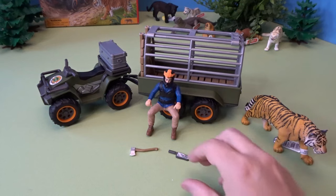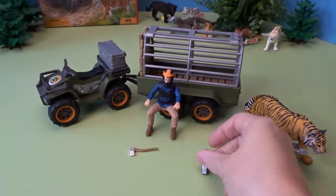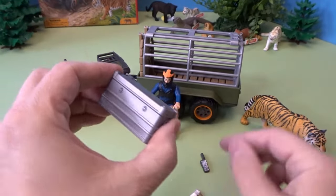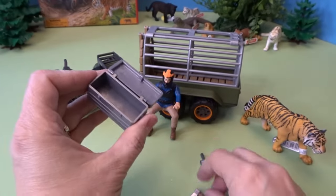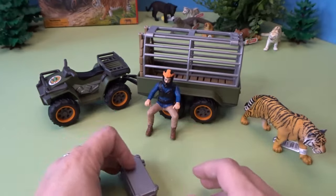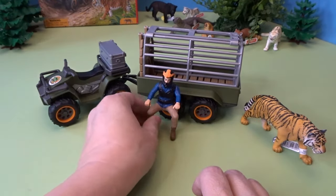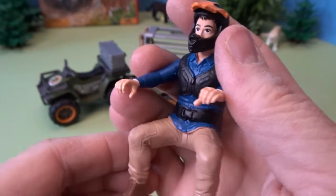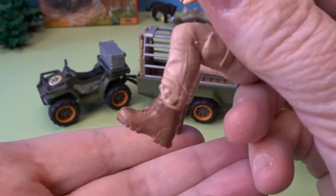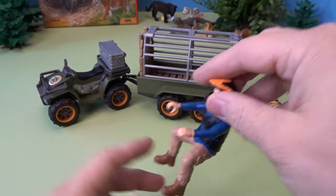Maybe bring him into the vet or something like that. The ranger comes with his own phone — it looks like a satellite phone — and an axe. It comes with a tool chest so he can put his phone and his axe inside the tool chest, which can then go right on the back of his vehicle. The ranger is all ready to go with his helmet and his gear. I like his boots — and his hands will grip onto the quad handlebars.